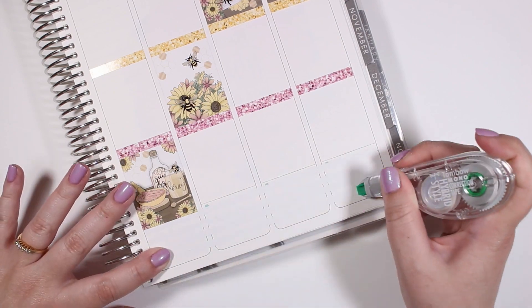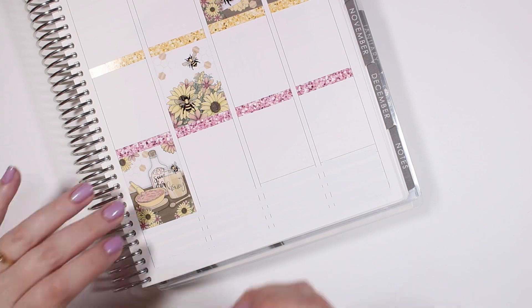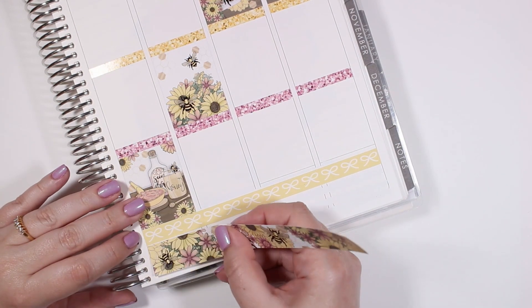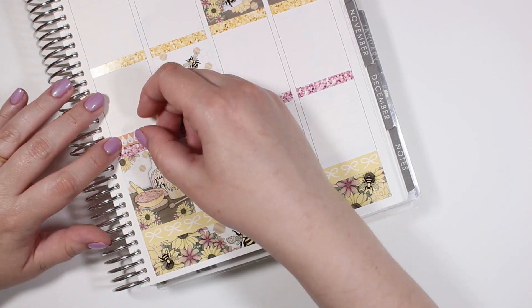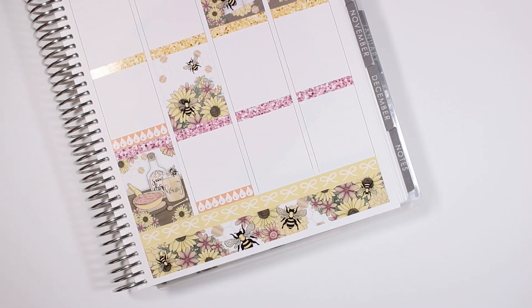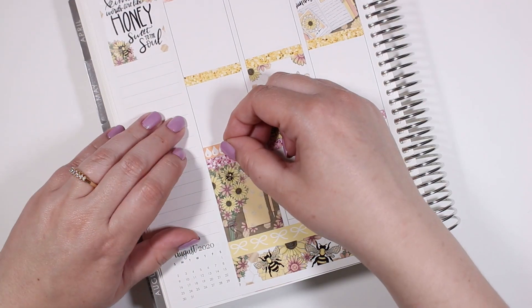I feel like I've been doing a number of voiceovers today and I'm starting to run out of things to talk about, at least until I get into the plan with me and actually see what really happened this week. But I also pulled in some water trackers — those are all from Glam Planner and I thought this peach color went super well with this kit.